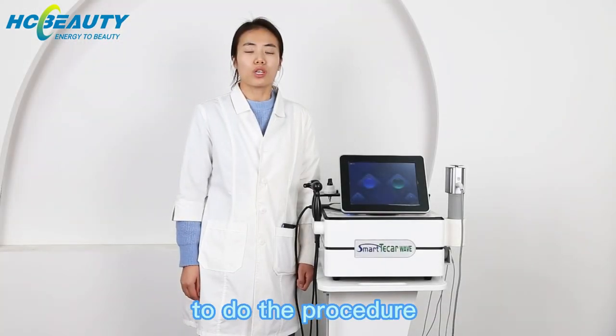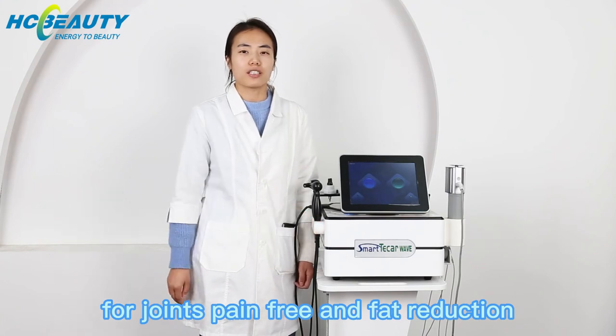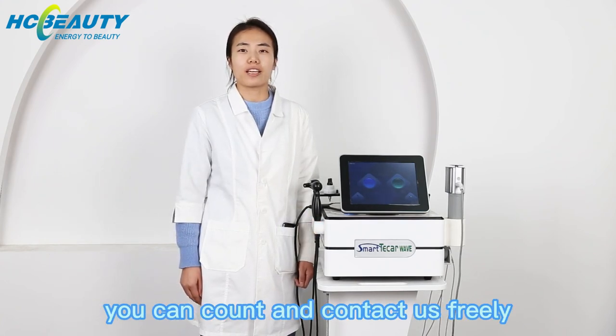This is how to do the procedure with the shockwave machine for pain relief and fat reduction. If you want to know more information, you can contact us directly.